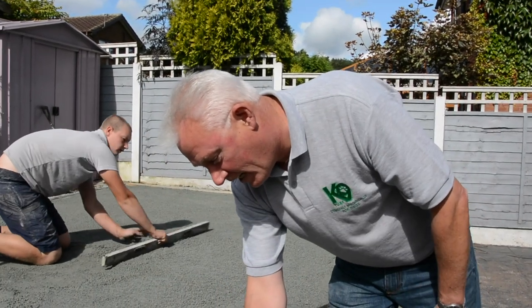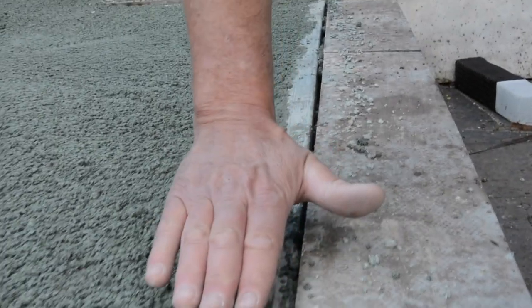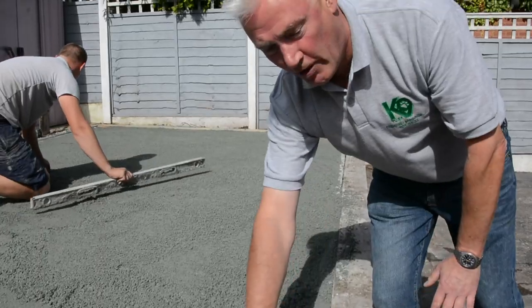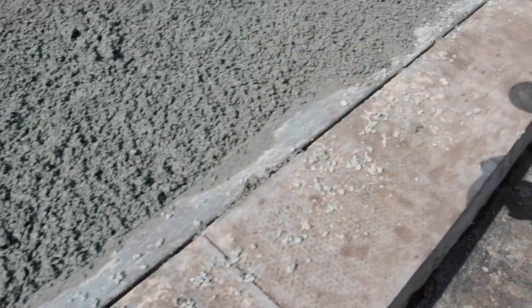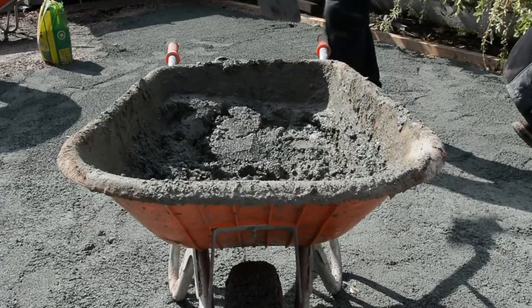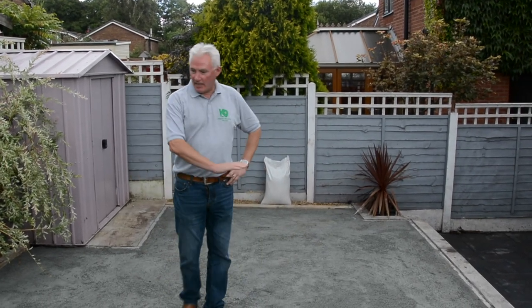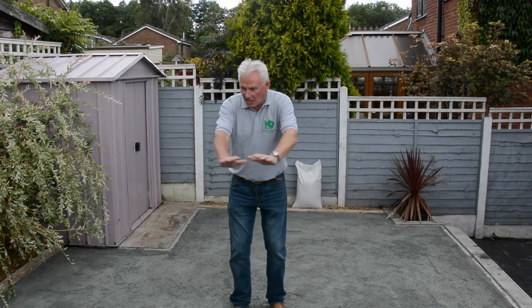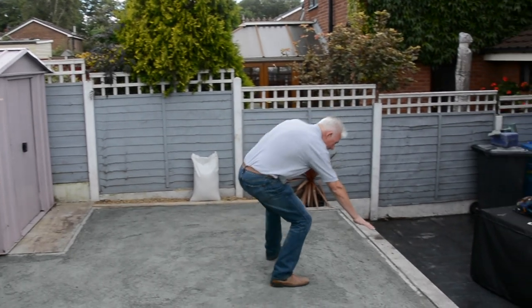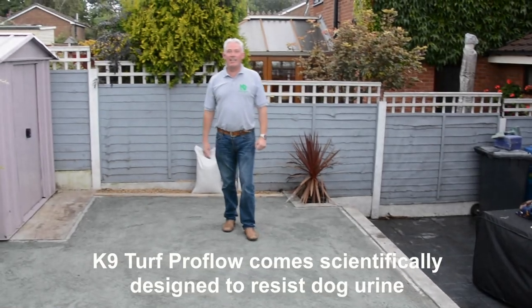We've left a 2cm gap here. If we sink it too low — below 2cm — we've created a trip hazard in either direction. If it's too high we end up with a floating lawn which cosmetically just doesn't look right. Stage 1 of Canine Turf is now completed. The Grano has been compressed, slightly cambered to allow for drainage, and around the perimeter we can see everywhere a 2cm step — perfect for the lay of Canine Turf.